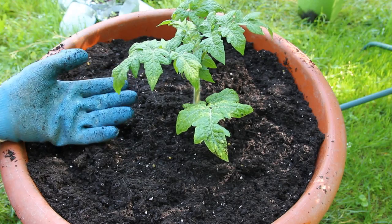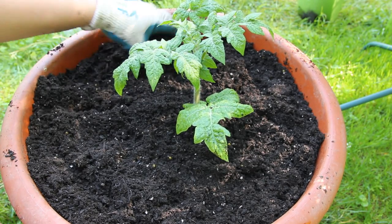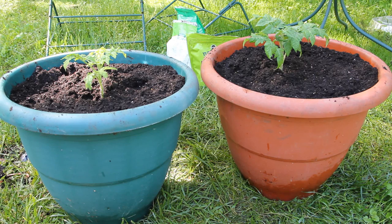I'm going to put a regular tomato cage over this. Since this is a dwarf variety, a regular tomato cage should support it just fine. And that's it for this video! I hope you'll check out some of the Dwarf Tomato Project varieties — I think they are just so awesome. Thank you guys for watching and I'll talk to you next time. Bye!